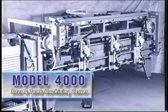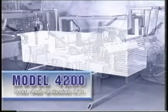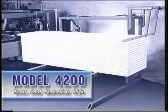The three components are the Model 4000 Door and Jam Machining Center, the Model 4100 Assembly Station, and the Model 4200 Door and Material Lift.